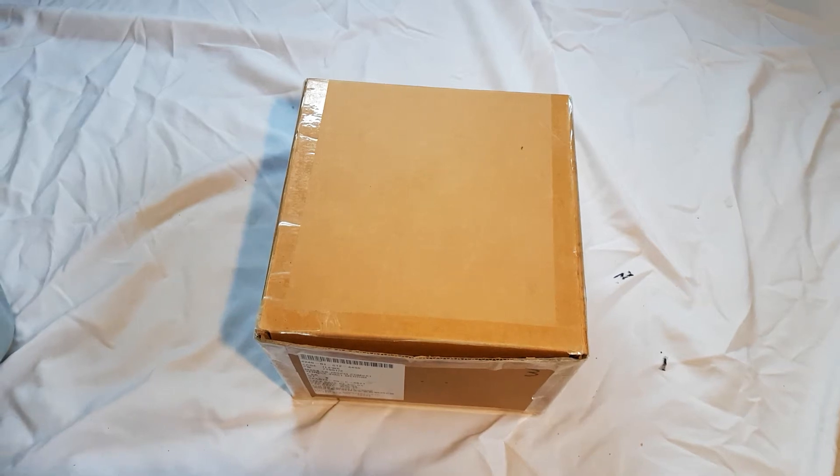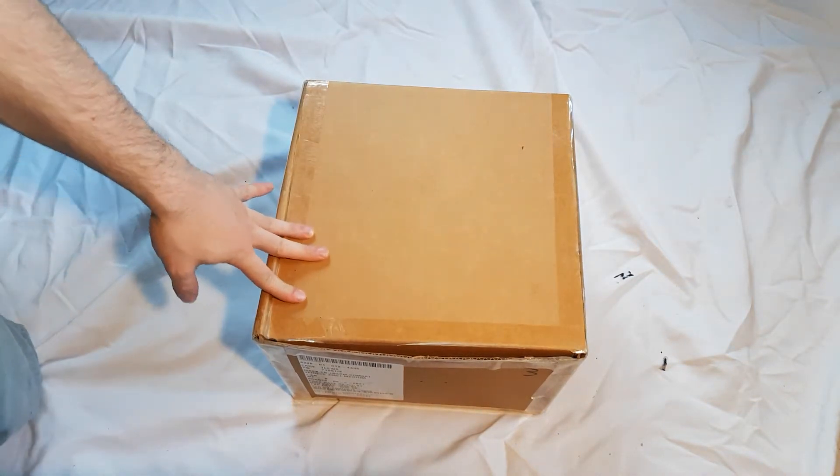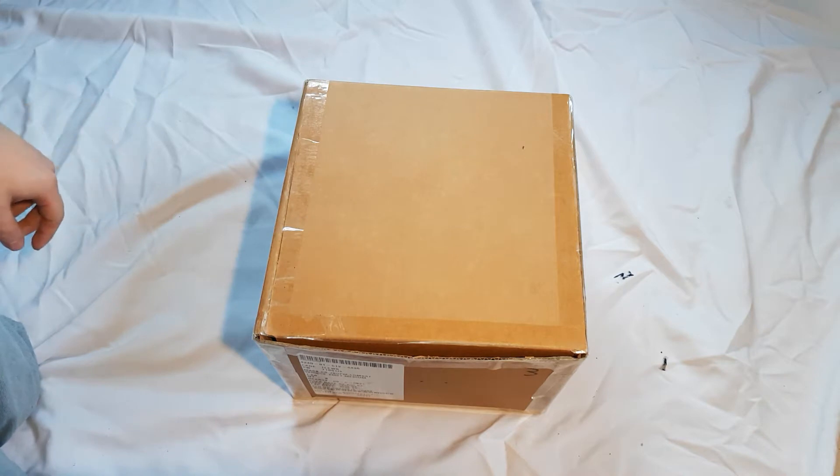Today I'll be reviewing an experimental gas mask which would be the prototype to the M51 Combat Vehicle Crewman gas mask manufactured by Avon Protection Systems, otherwise known as the XM51 JSGPM or Joint Service Gas Protective Mask.